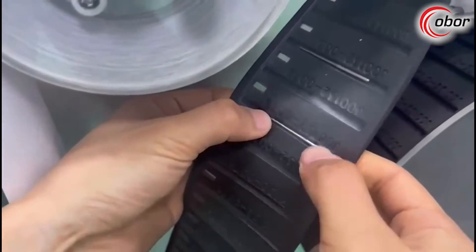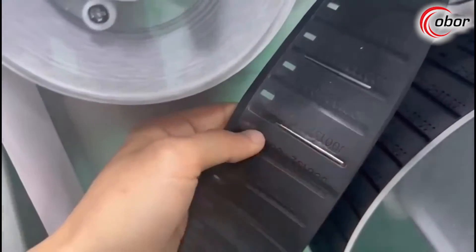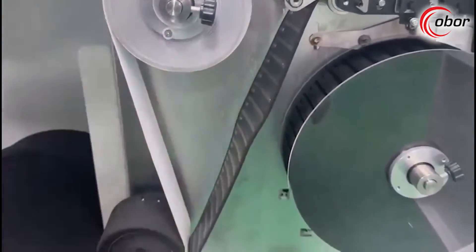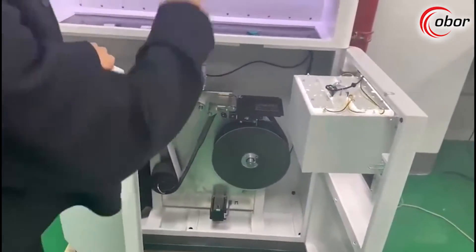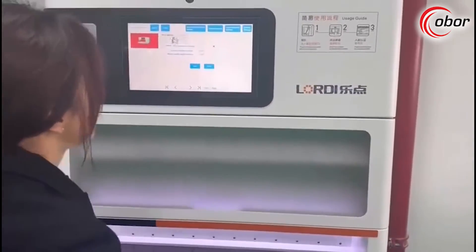For each broken needle there is a number on it — for example, this one is number 78. In the report it is coded with the same number, so you can easily find which position the needle came from, the report details, the reasons, the operators — everything is traceable.